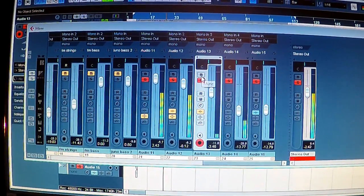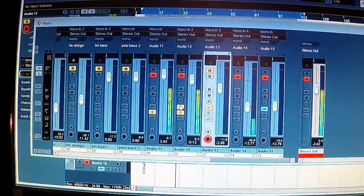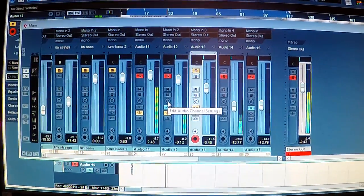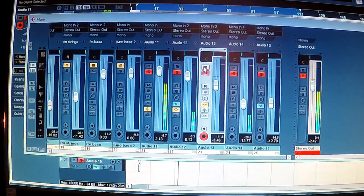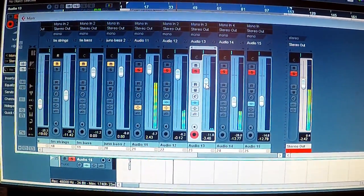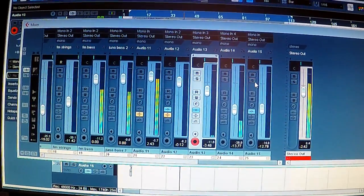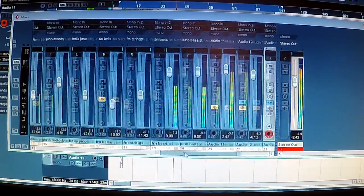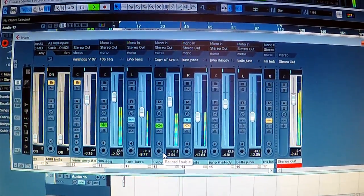Now I need to make it sound a bit more 80s. So we're going to put some gated reverb on that snare, and then some delay on the claps. Put it all together and you've got the track right there.